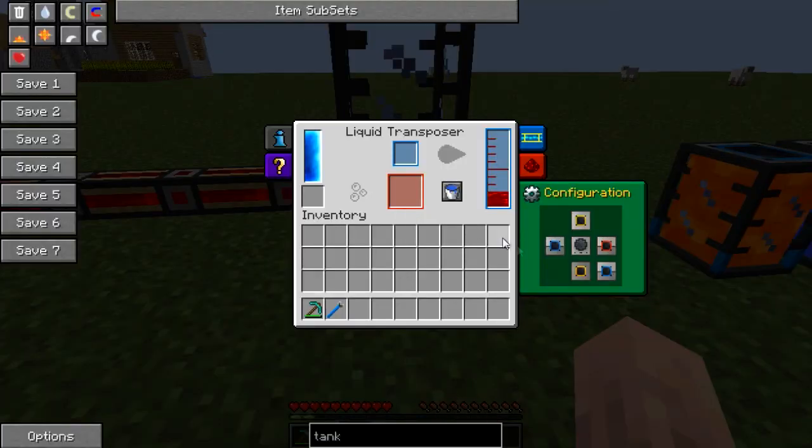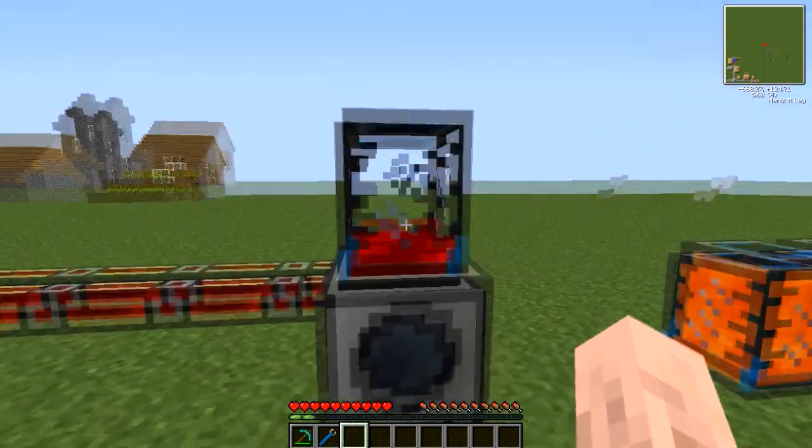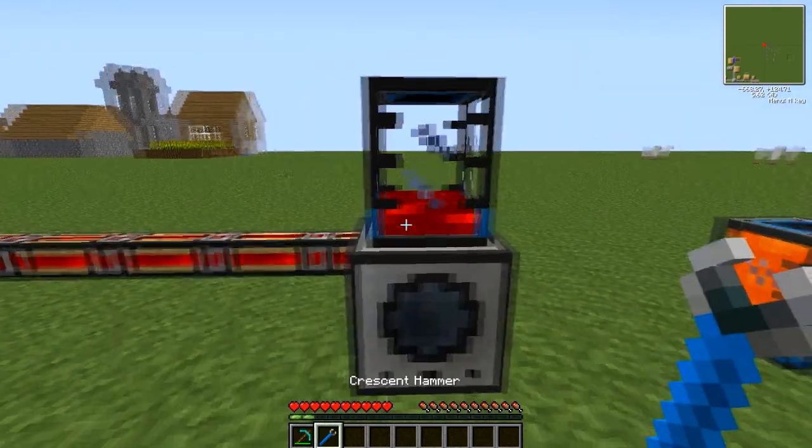Now if we go into the GUI of the transposer here, just to set it up — you see the top here is already set as yellow, which means it's going to output through the top. So if we set it to output through the top, there it goes, and there it goes into the tank, nice and simple.